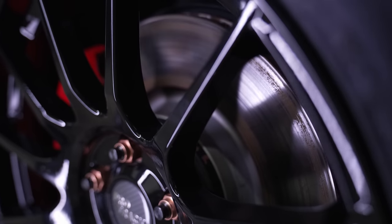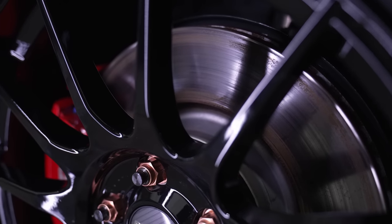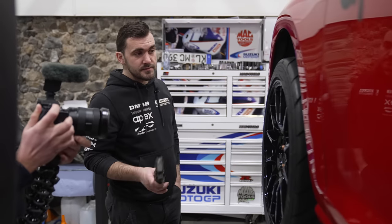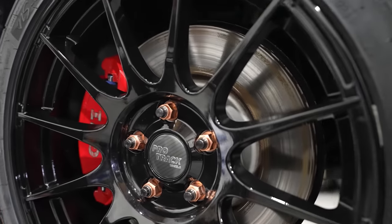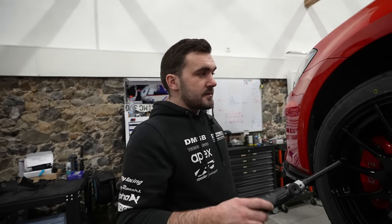For discs, a lot of people have different opinions. We've been running the Textar Pro disc, which is a Motor Spares disc, and have had no issues whatsoever — they don't crack or break away. If you want something more spicy with drilled and grooved discs, grooved-only is more my preference. Drilled aftermarket discs are normally not that great. The disc is a grey area, but what's really important is brake fluid.